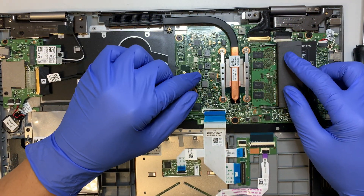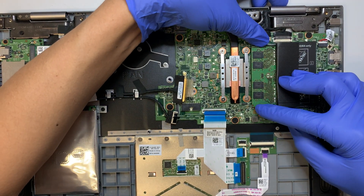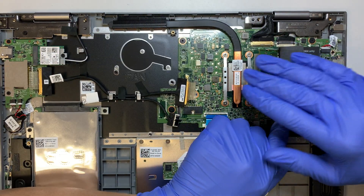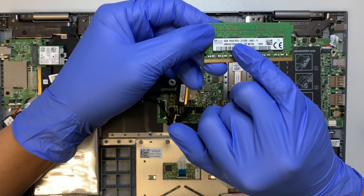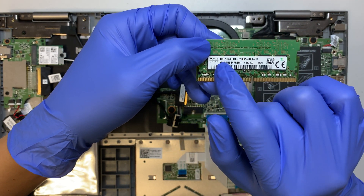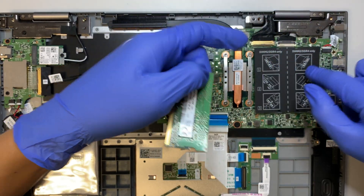Here's your DDR4 RAM. To remove it, press the two little clips on the side and the RAM will pop up at a certain angle. Slide it out. This is a DDR4 — it says PC4 — and this is only 4GB. You can go with 8GB and 8GB up to 16GB total.